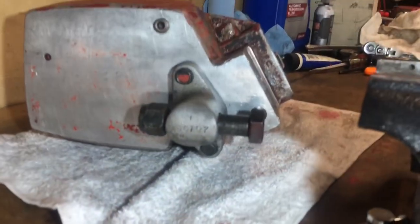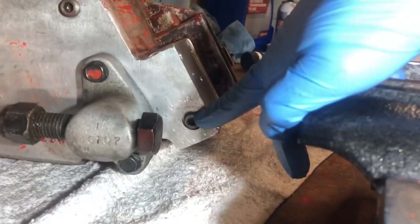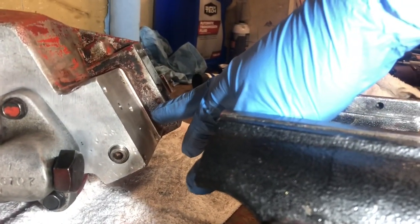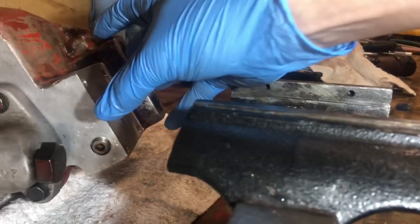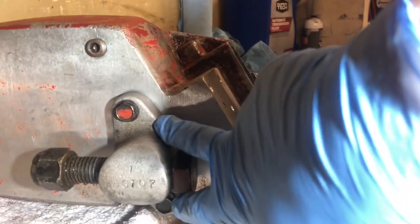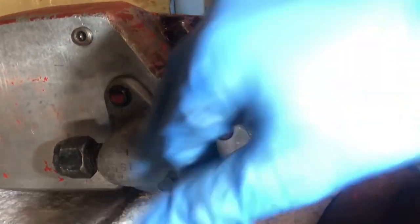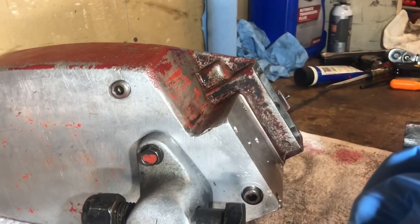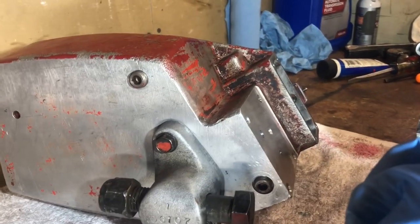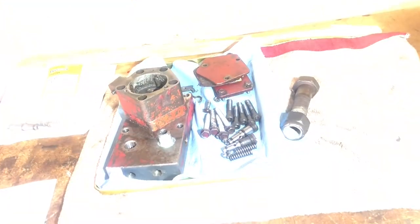Alright guys and gals, we are all set with the lower end here. We've got our plug for the four-way valve manifold area, our main drain plug, and our bottom anchor mount with the o-ring all tightened up — nice and snug. The next thing on the list is getting this four-way valve cleaned up, so here we go.